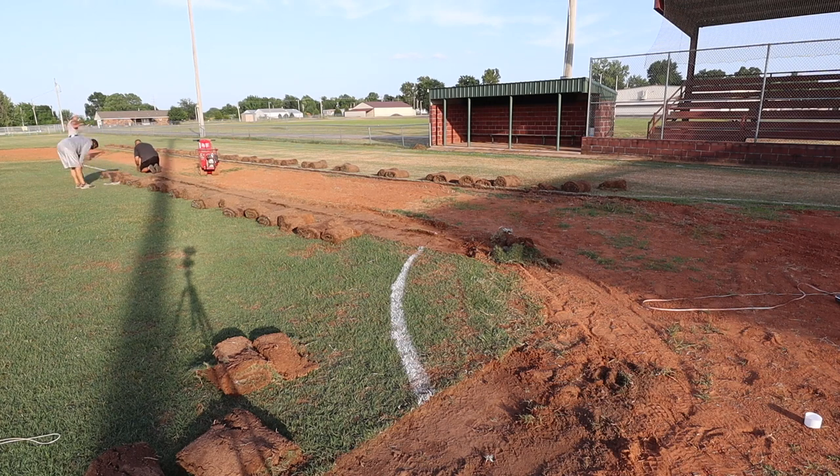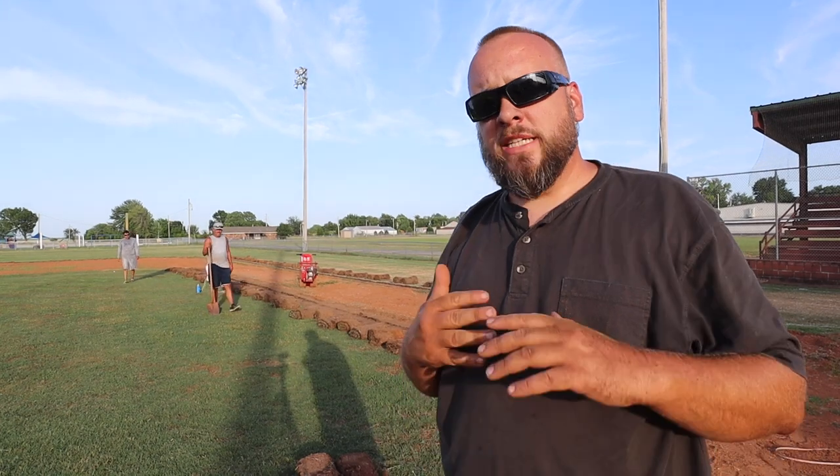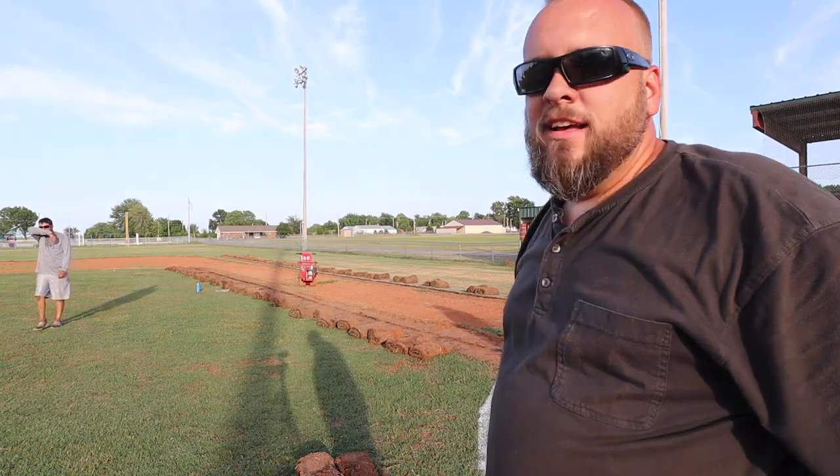The only expense I'm aware of is renting the sod cutter. Everything else is done with donated machines and volunteer labor. They did have dirt base paths, but the plan is to pull sod from next to the dugouts over and have a full grass base path. It's not real baseball like that, but some guys like it.